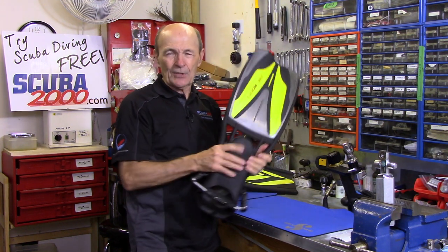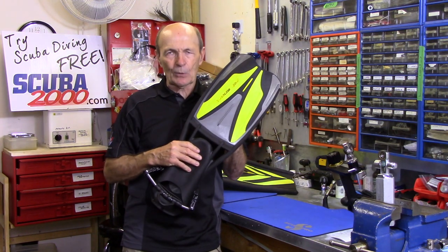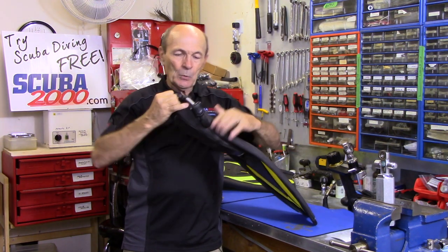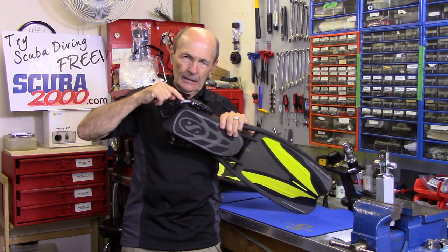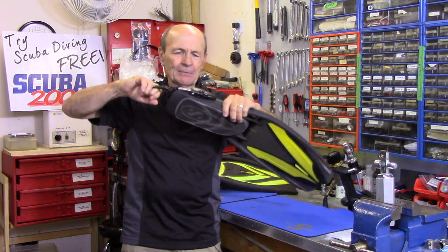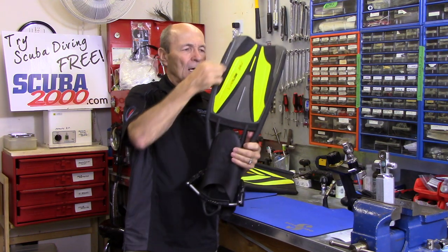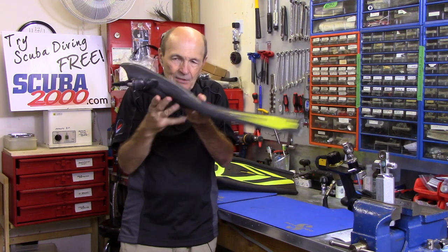Here's a typical fin. It has a big foot pocket — your foot goes in here — and a strap. This one has one of those new spring straps, called a spring strap because there's a spring in there. One of the few names in scuba that's actually logical. You grab it and pull it out, no adjustment needed. Then it has a blade with a rib on each side.